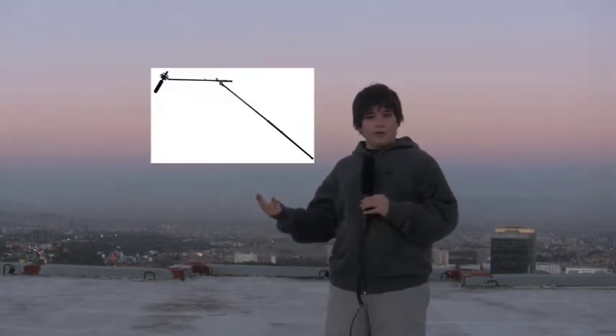What's DIY filmmaking? It's making great looking films on the silliest budgets, and I will show you how to make your equipment, share filmmaking tips, and also where you can buy cheap filmmaking equipment. Today, for example, I'm going to show you how to make a boom pole for really cheap.